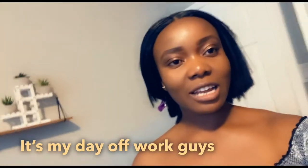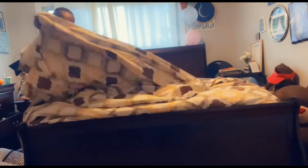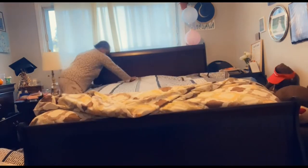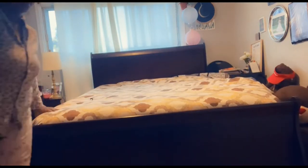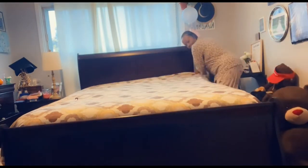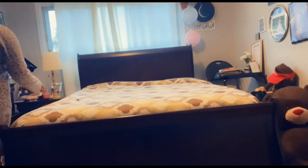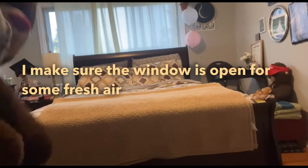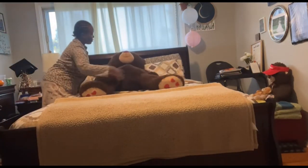Hi guys, today I'm gonna do a video on a day in the life on an off day. Come, let's enjoy the off day together! The first thing I do when I wake up is make my bed — it was a little bit messy, but I managed to straighten it up. My bed is made and I have a buddy with me; his name is Pedro, and he gives me good company.